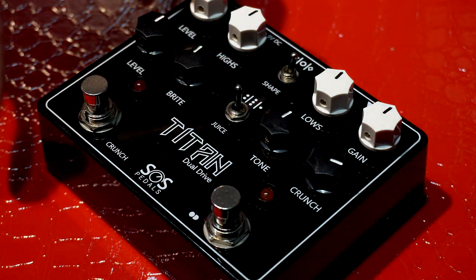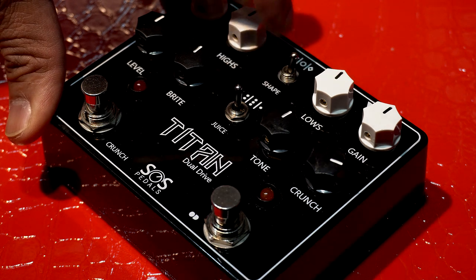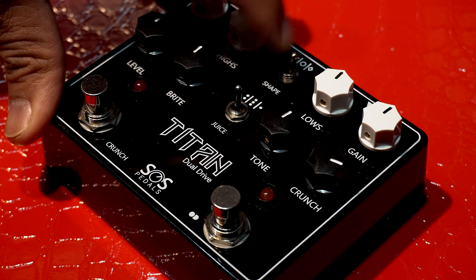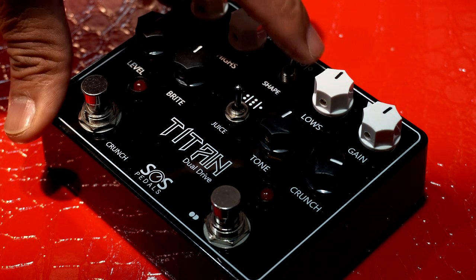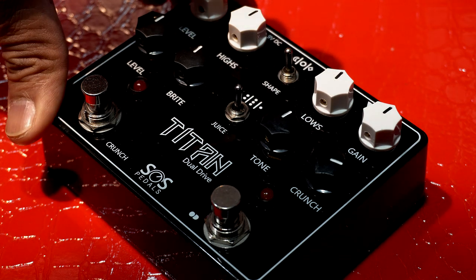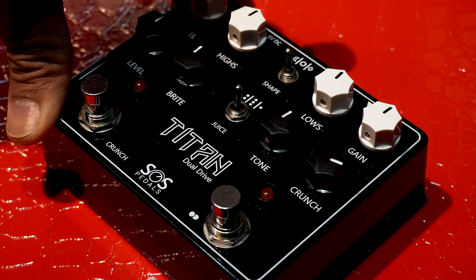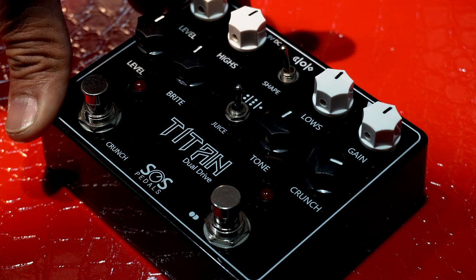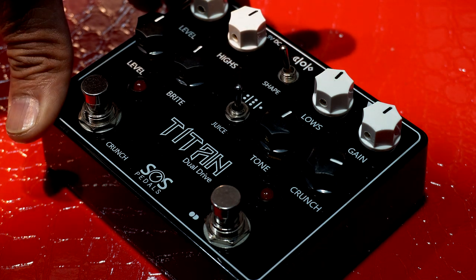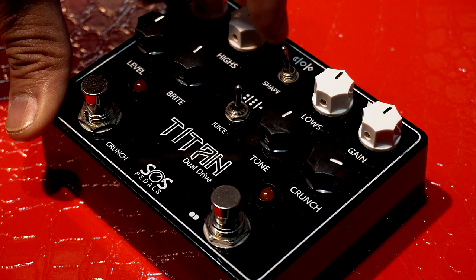And then we have this shape switch dito sa gitna. Itong first shape is symmetrical compressed clipping. Yung nasa gitna, second shape, symmetrical uncompressed clipping is smoother, more sustained overdrive than asymmetrical clipping. Yung third shape is asymmetrical clipping — less compressed and has more clarity. Para siyang nagre-react na tube amp, more parang in-your-face tone. Ayan yung shape switch natin.